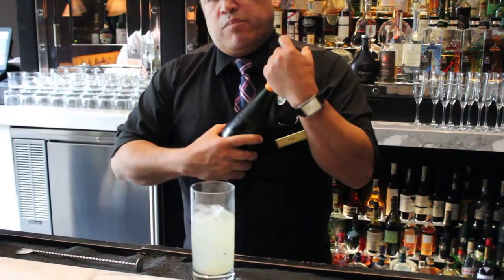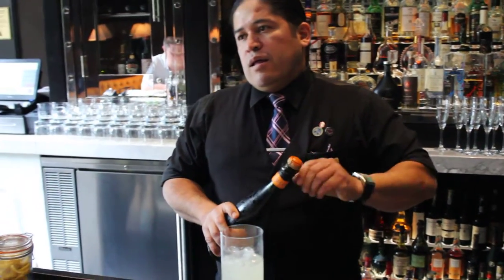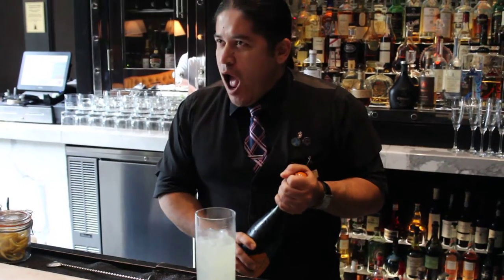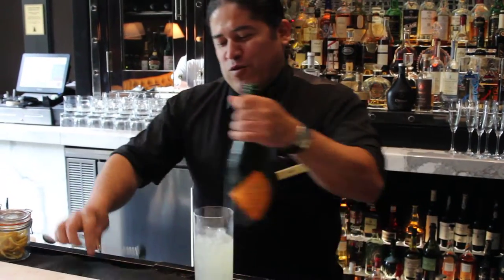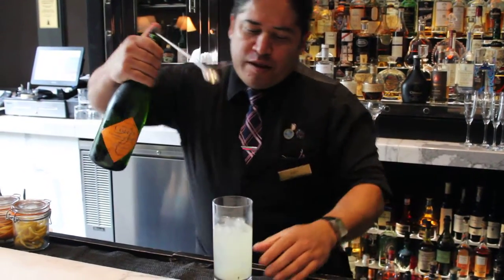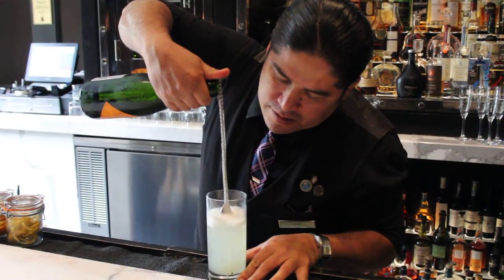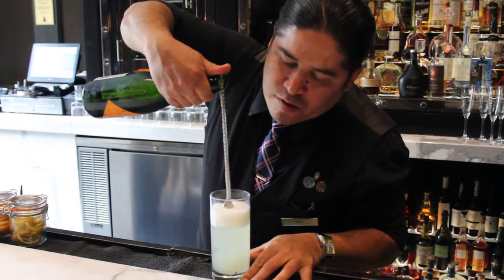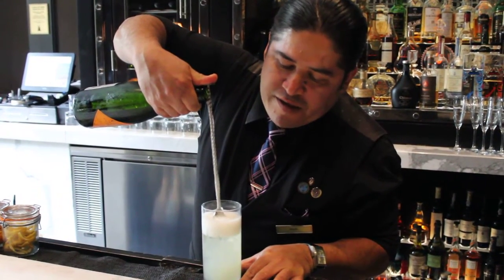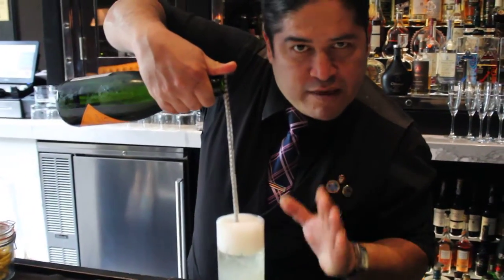And we top it with champagne, but we're going to top it in a really cool way. This was a critical point when the judges were like, 'I can't believe it, you're doing this.' So this is the way I put the champagne into the glass — I want the wine to just rest on top of the cocktail. I want the fizziness of the wine to go crazy with the citrus of the cocktail, I want the wine to just rest there.